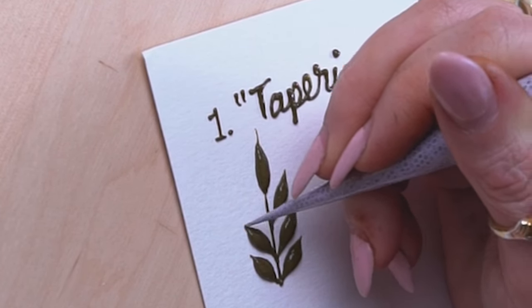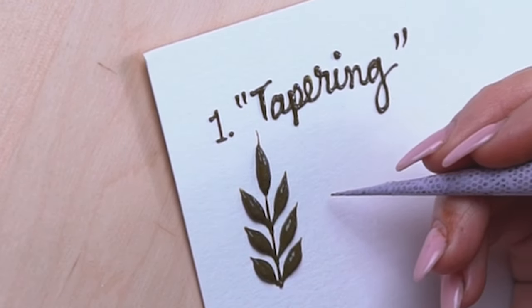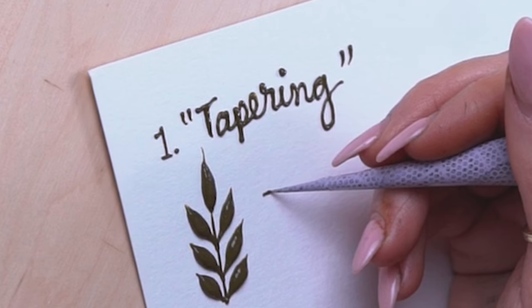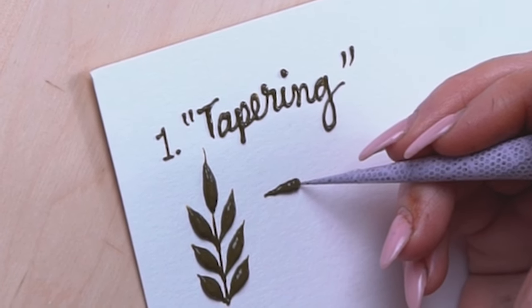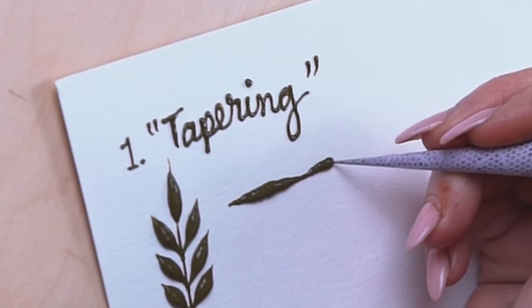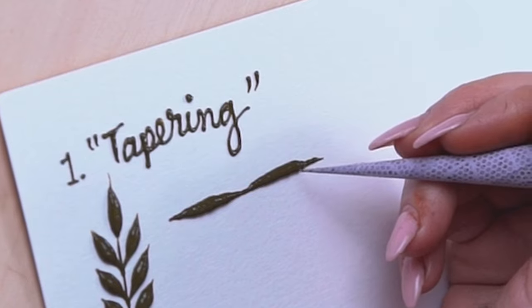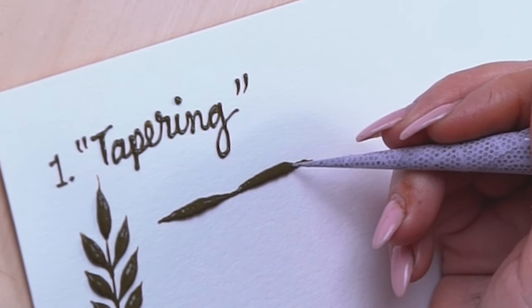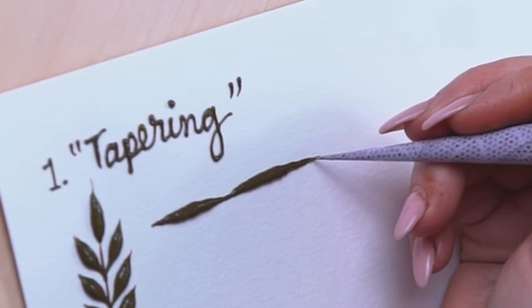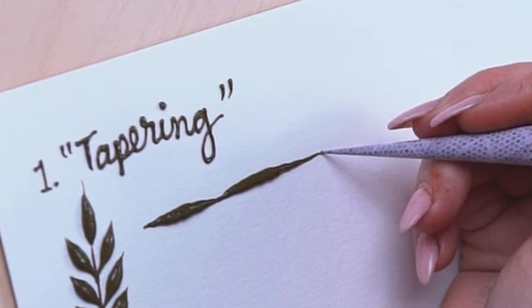To get your muscle memory going, you can practice tapering in a straight line. What you want to do is get a gradual increase in line weight and then a gradual decrease, and keep going like that. You can see how this one isn't as gracefully tapered, so you can also practice going over it. Towards the very end I'm barely using any pressure on the cone — just using the tip to create that tapered effect.